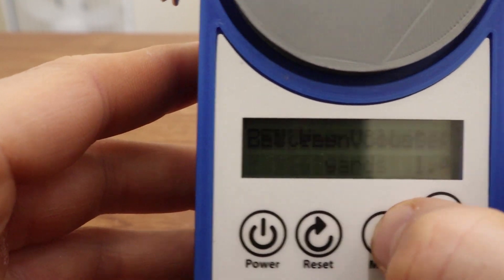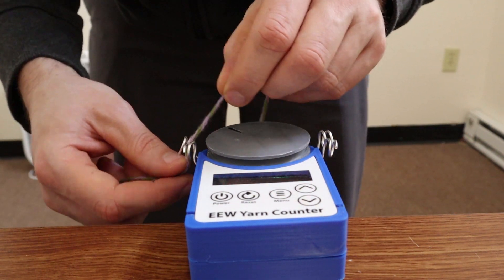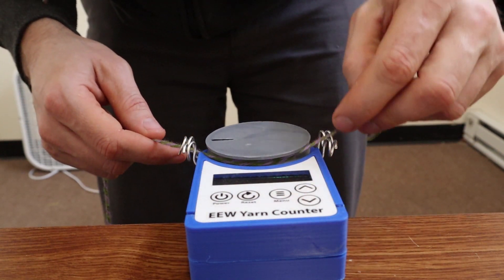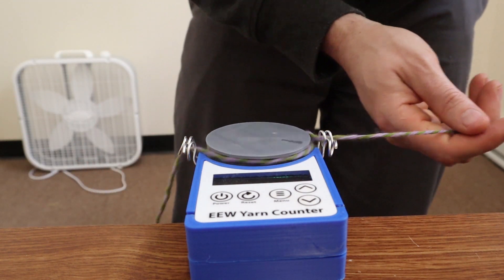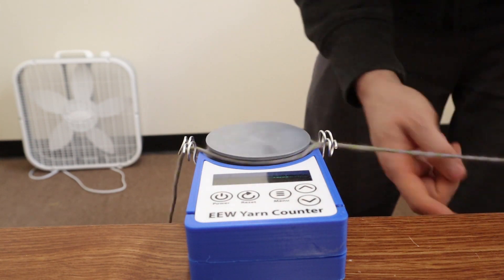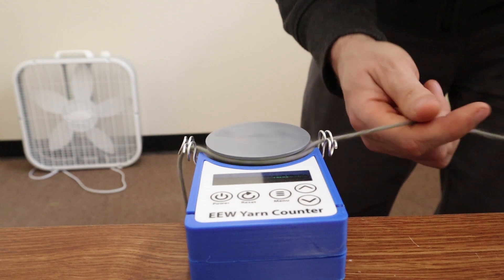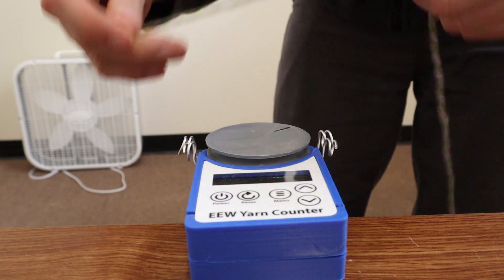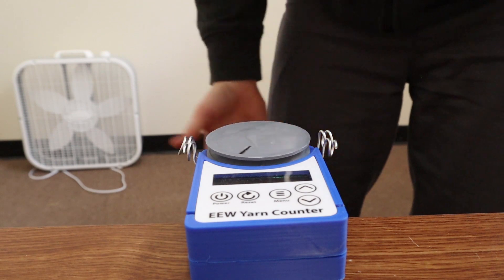Now I'll show you how you actually use it. Reset the distance, wind the yarn around the disc like that, go around once, and now you're ready to go. The screen shows one yard, two yards — I pre-measured this length of yarn to be 10 yards and we'll see how close it gets. It's right at nine yards because I had a bit of yarn wound on before I started rolling it. If I roll it around a few more times, we're right at 10.